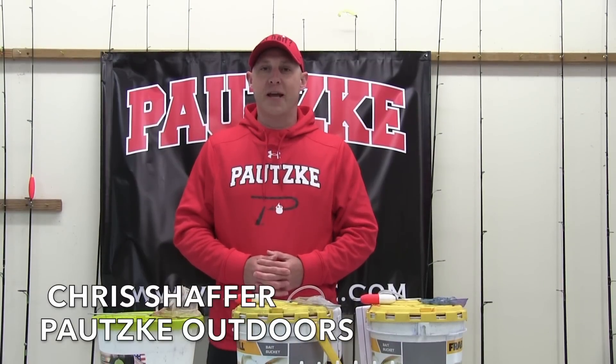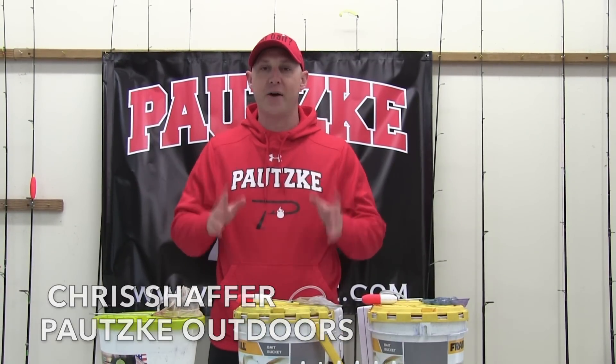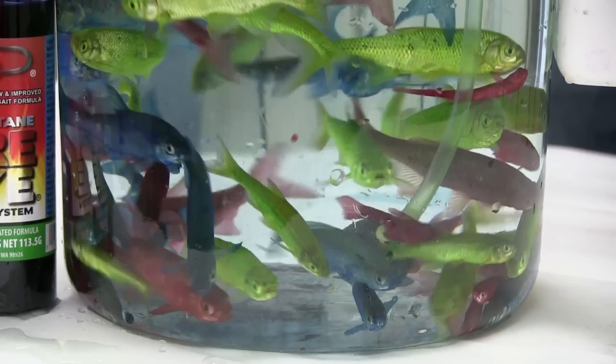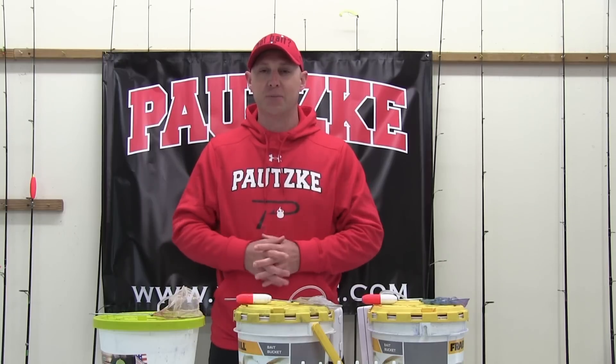Hey everybody, Chris Schaefer at Potsky Outdoors. Today we're talking about one of the most exciting things in the fishing industry. We're talking about fire dye. Today we're out here doing live minnows. We're going to show you how to make live minnows chartreuse, red, and blue without killing them. The fish go crazy when they see something like this.